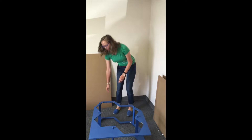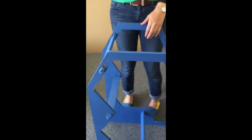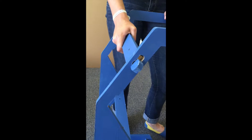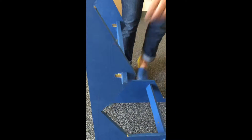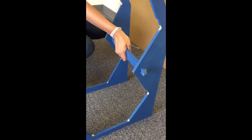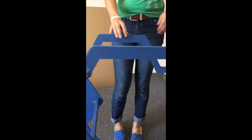Next, we're going to stand the frame up and then twist each connector. To twist the connector, make sure that it is all the way at the round end of the hole, or it won't twist properly. And then simply turn the connector 90 degrees.